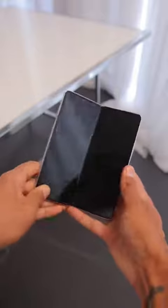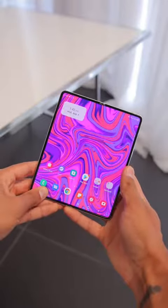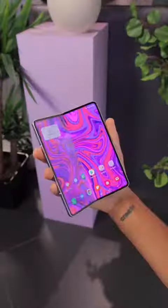So that's the Z Fold 3. It takes the vision of the folding phone even further, and this device is incredible. Full review coming soon. Thanks, guys.